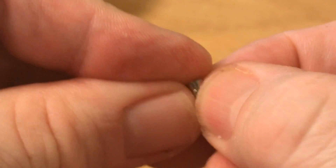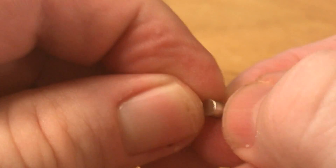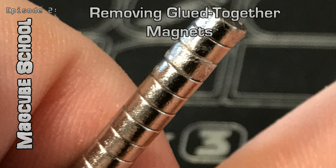Have you ever glued two magnets together? It's frustrating. Well, stay tuned — this is the video for you. Hey guys, DM Cubing here, and today a short episode of MagCube School: removing glued together magnets.